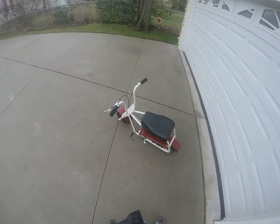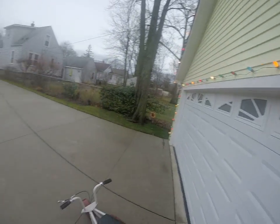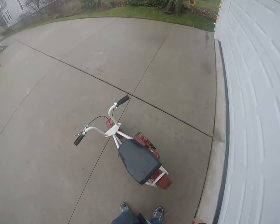Going to play with the new GoPro today and try it out with the minibike. It's the 23rd of December and it's like 60 degrees out. It doesn't even feel like Christmas.